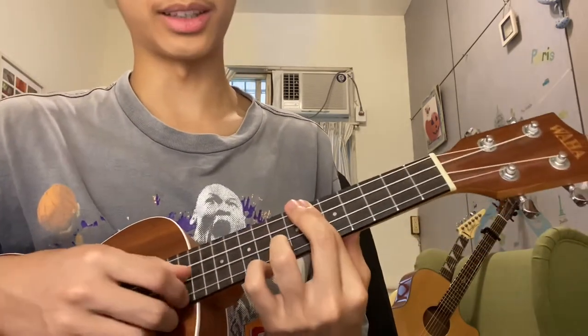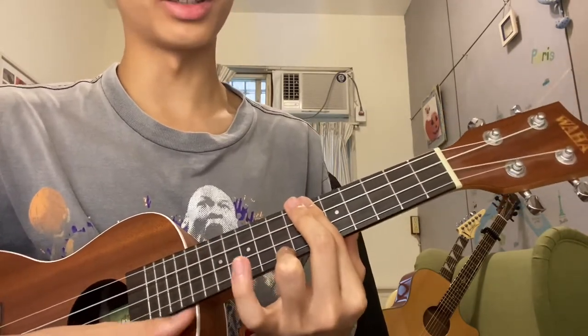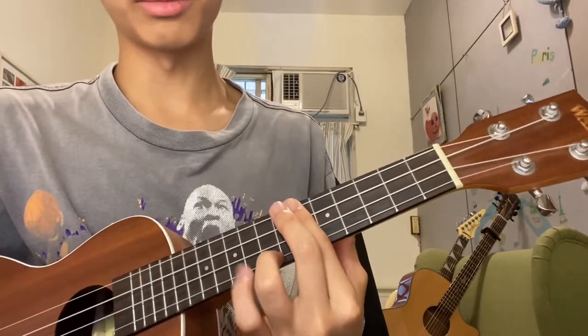And if you want to play the intro, it has this feel. You have to put your pinky on the second stroke — right, that's it.